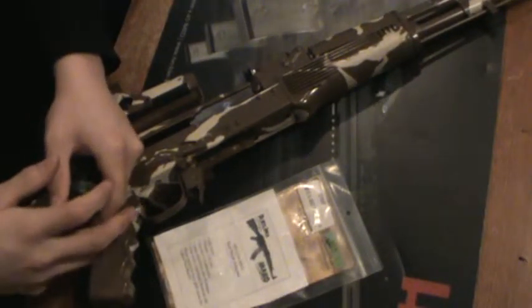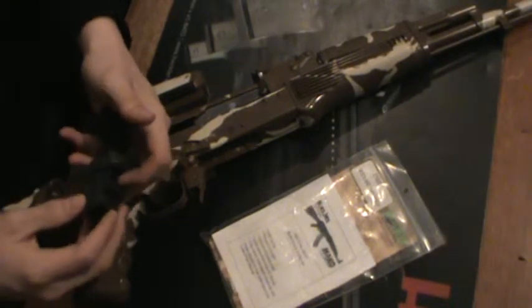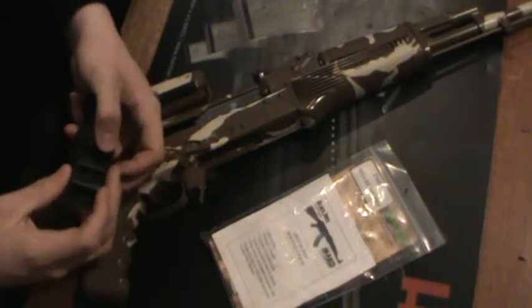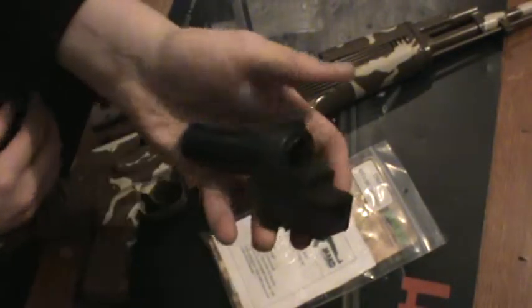Hey guys, Joe Kulas here once again for KTactical. I'm going to be showing kind of how this works and going over the pros and cons of it — we've got a Mako AR-15 to AK-47 stock adapter.